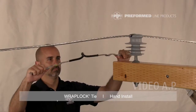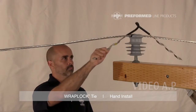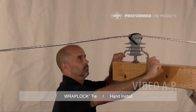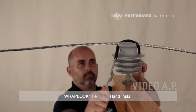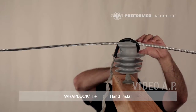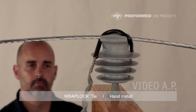Grasp both legs of the WrapLock Tie and flex together slightly. Place the WrapLock Tie on top of the insulator with the crown up. Grasping the leg on the left side of the insulator from beneath the conductor, rotate the tie counter clockwise 180 degrees. Both legs should pass below the conductor. This will cause the center of the tie to screw onto the head of the insulator, locking the conductor in place.